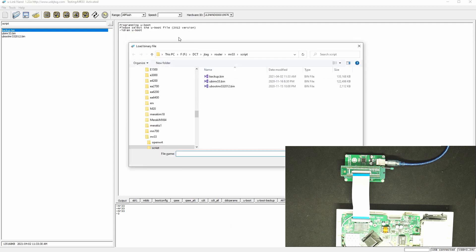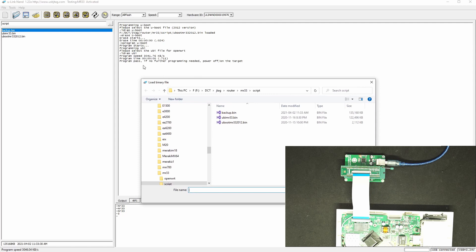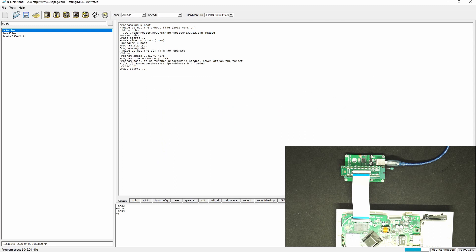First it will ask you to select the UBoot file — here it's UBoot ROM from 2012 — and it finishes that. Now we need to program the UBI, which is the UBI MR33. We'll wait until it's finished.